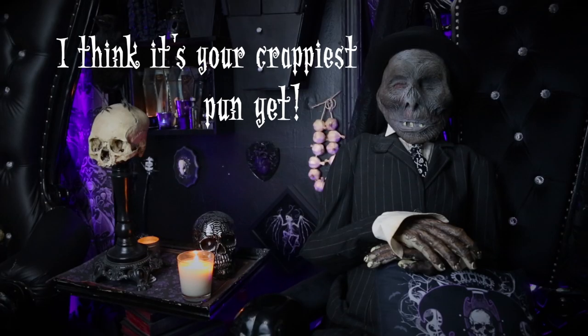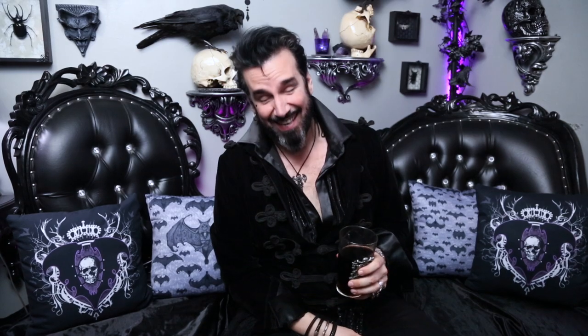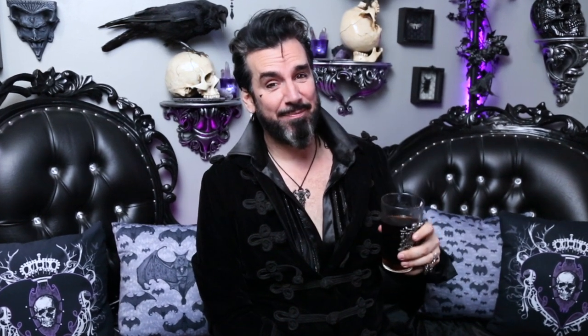What do you think? Well, maybe we could put a crown on him and call him a royal flush. Thank you for watching — we'll see you here next time on Gothic Homemaking.